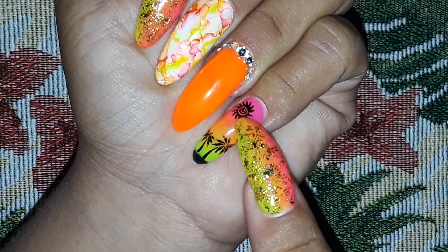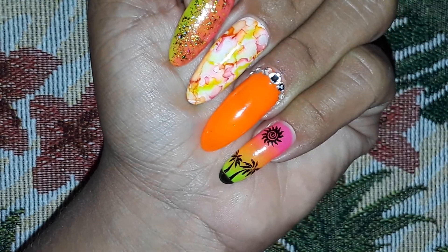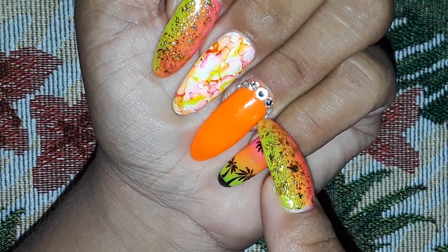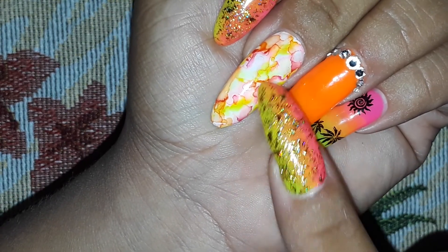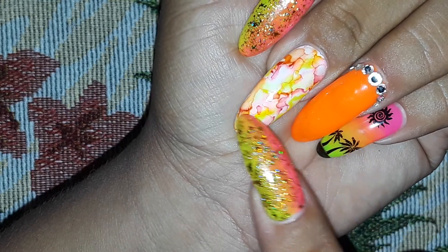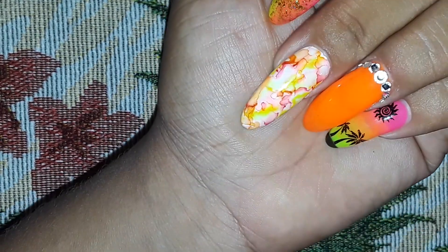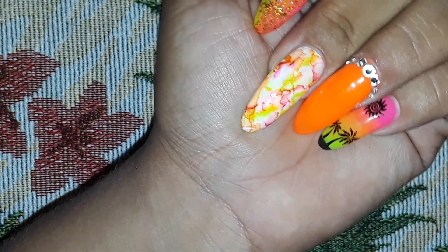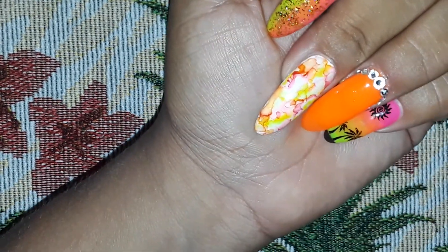I did a couple of stamping designs — I got a sun and some palm trees. I tried to do another design on one finger but it didn't come out right, so I took it off, made it all neon orange, and added some crystals. I used sharpies with alcohol, but when I top-coated it, the colors seemed to smudge together, which was weird because I've watched many videos on that technique and never seen the colors run like that.